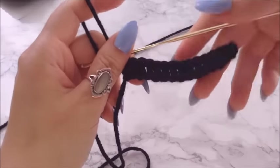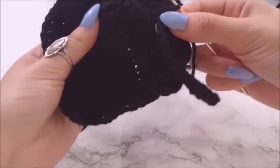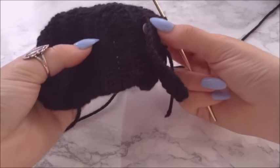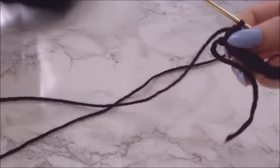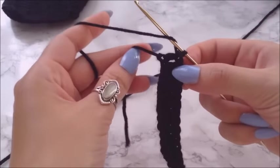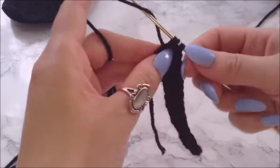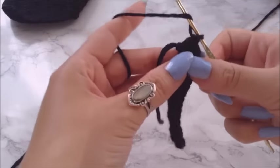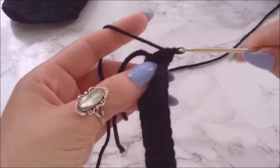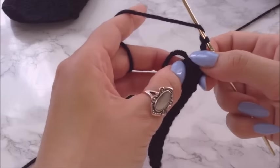Okay, so as you can see I finished the row. Now we're going to start turning the work around — this is where we're gonna start to turn our work and then start chaining down the opposite side. All you do is prepare for a double crochet and then go right back into the same last — or the first loop that you made — and you're going to be placing two double crochets. Then once you have two, you're going to chain two and then place two more double crochets.